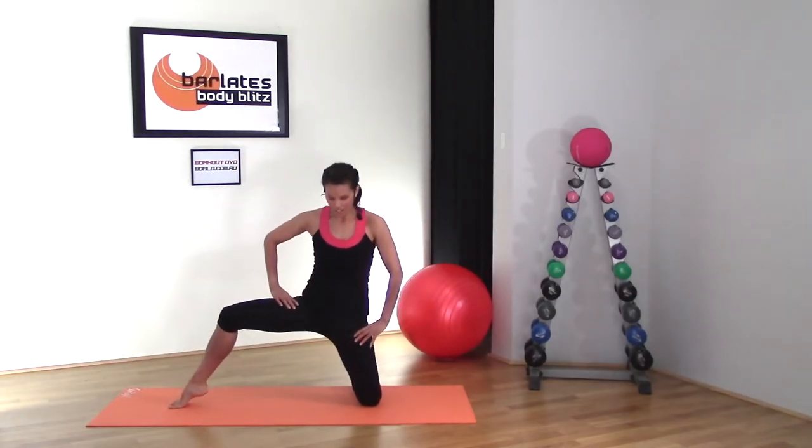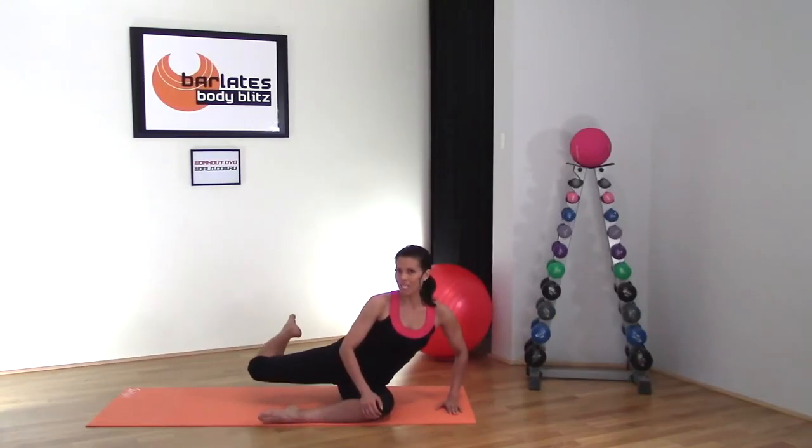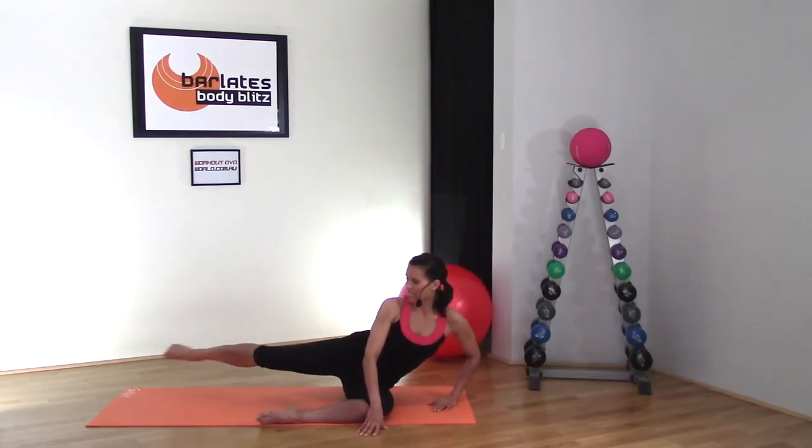Hinge and tuck, so you're tucking hard to the ceiling. It's tempting to allow your leg to drift towards the front, but don't do it. You won't get the same benefit. Press back, then extend, keeping your hip rotated down.